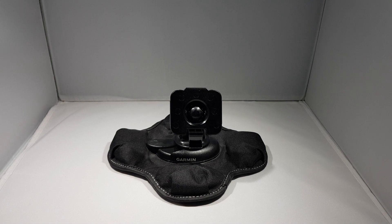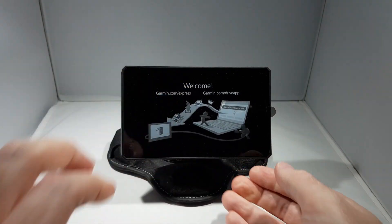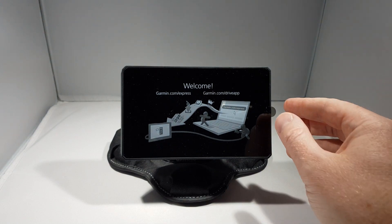In this video I'm going to step through the initial setup process for the Garmin Zemo XT. The first step is to remove the screen cover.